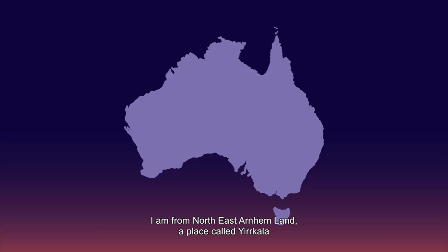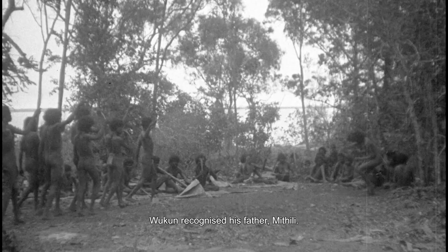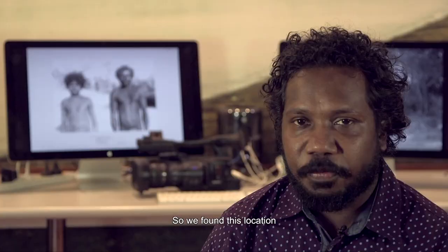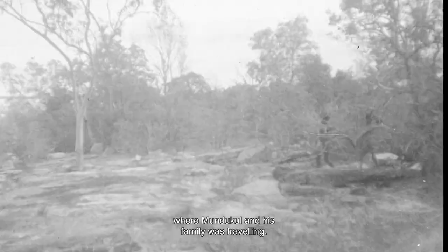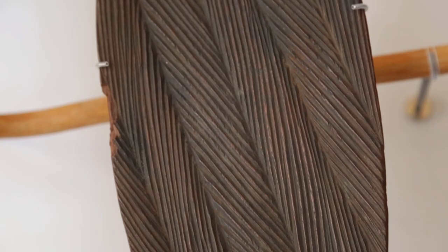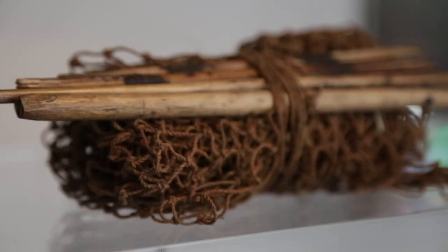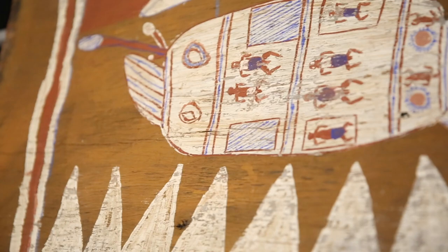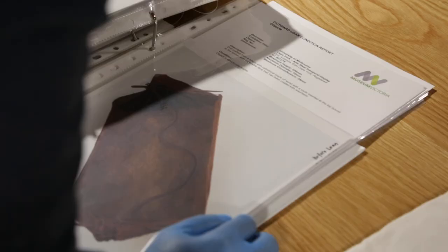And from Arnhem Land we have Ishmael who's talking about some original film footage that Donald Thompson took, and the community have now shown that to elders — they've sat down and made a little film about them watching that film, so it's their response to seeing that. We found these locations; Mondo Cull and his family were travelling. We saw the photos and videos from 1935 and matched it up. These objects are a big part of our community — they're living entities and they hold a lot of history and knowledge, and they really tell stories about who we are as a people and our tradition and culture.